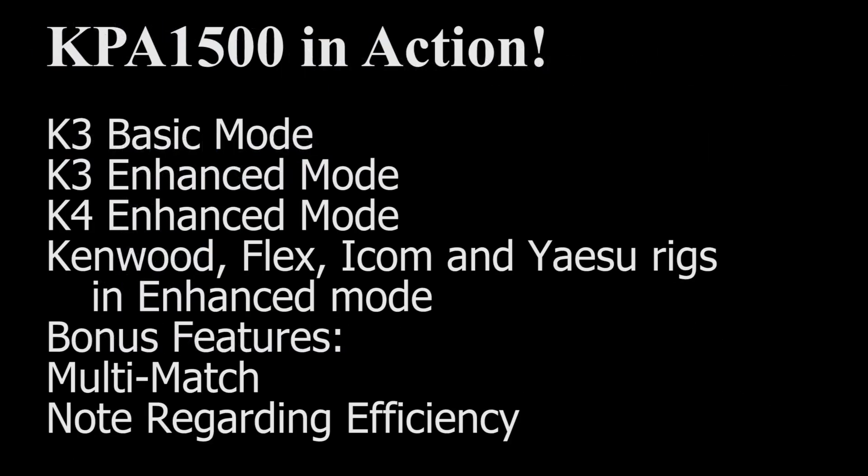Now let's watch the KPA1500 in operation. First, we see Basic Mode operation with the K3, then Enhanced Mode with the K4. Then operation with Flex, Kenwood, ICOM, and Yaesu transceivers is demonstrated. Finally, some tricks and little-known techniques will be discussed.